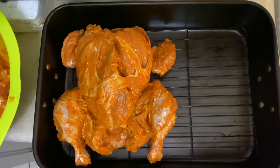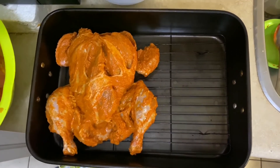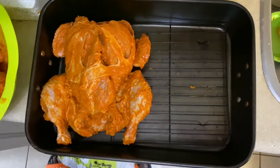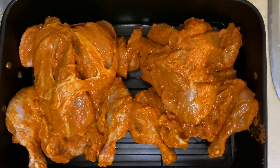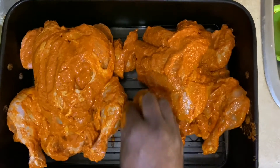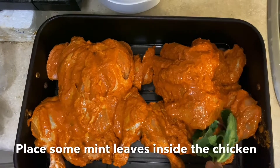After three hours, transfer the chicken to a grilling tray. You can also use an aluminium tray if this isn't available. Place some mint leaves inside the chicken.